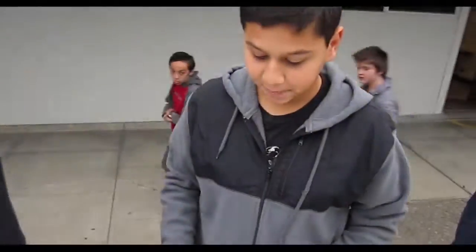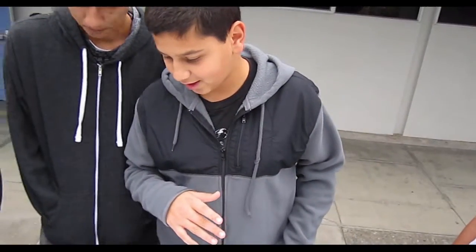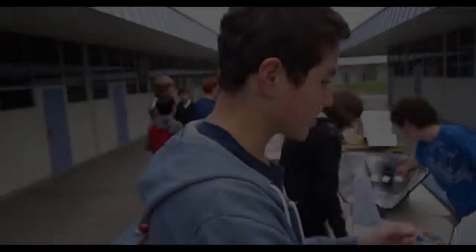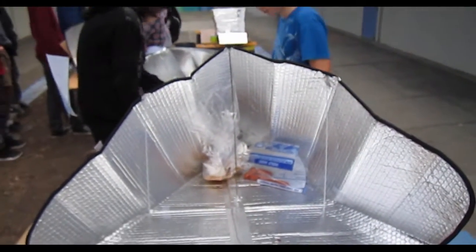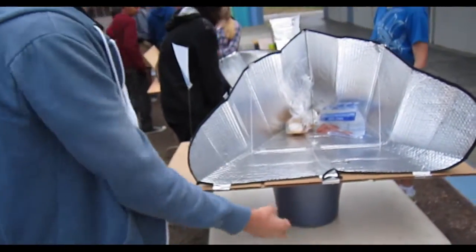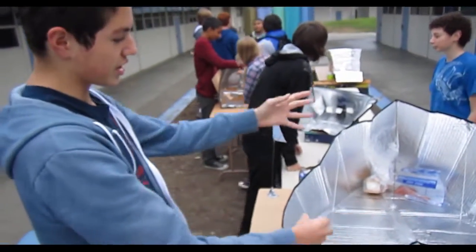Our design is a half-oven, half-reflector. You want to angle it 45 degrees to the sun. We're also going to bring it up with ceramic wrap to keep in the extra heat. This is the focal point and it'll shoot heat up into our food. The cardboard is taped down to the bucket, and the bucket has a giant rock to distribute weight evenly so that the wind won't knock it over.